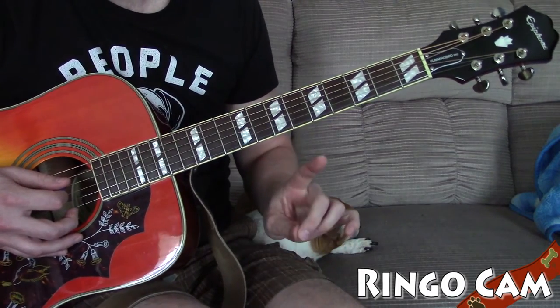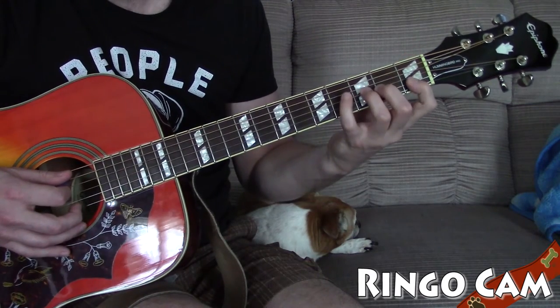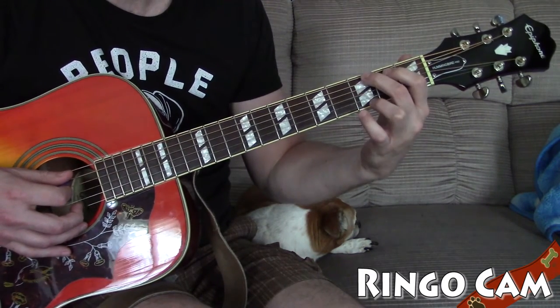Here's a basic 1-4-5 progression: using a C chord, going to an F chord, and then to a G chord.